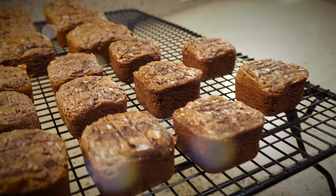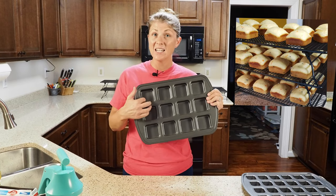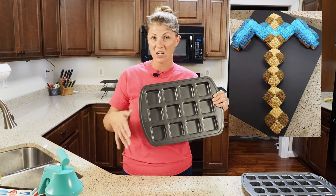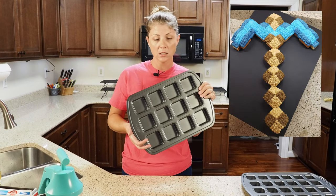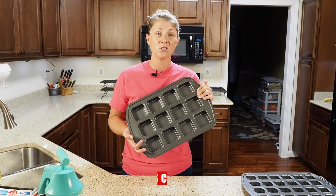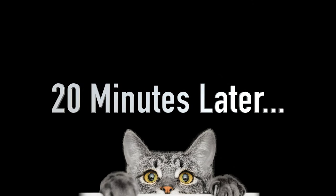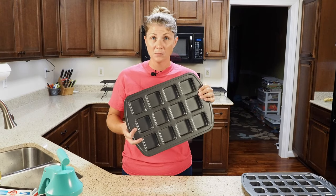You can do more than just brownies. I used this for my son's Minecraft birthday party and made cupcakes in it, then created the Minecraft cake out of the square cupcakes. You can do eggs, mini corn breads, zucchini bread, banana bread, mini meatloafs — 20 minutes later. I've seen many lasagnas. Possibilities are endless.